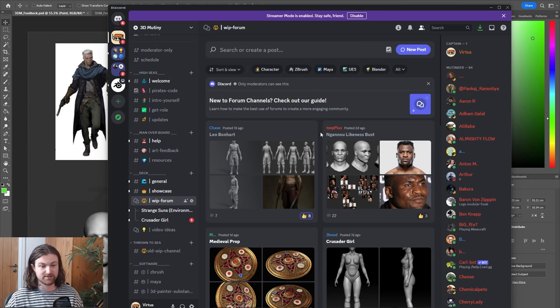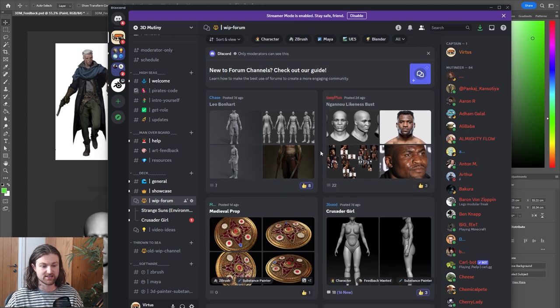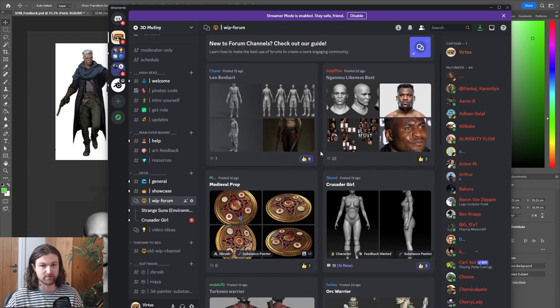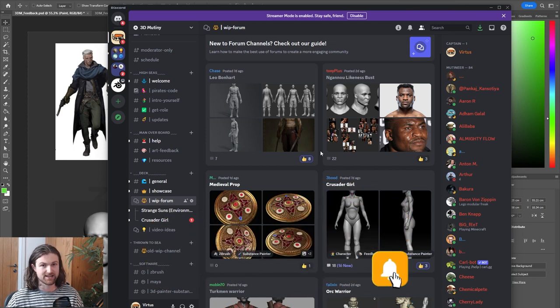Hi everyone, it's Furtis here from 3D Mutiny. Today I'm going to go through Discord users' feedback. I've also created a work-in-progress forum, and it's really great to see people who have started threads there. I've been looking through them all and giving advice, but this video format is a more formal way of giving you paint overs, which are much more useful.